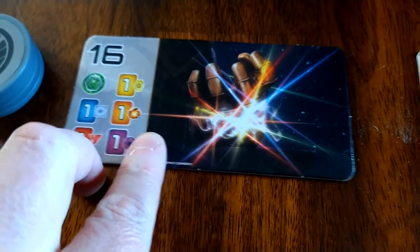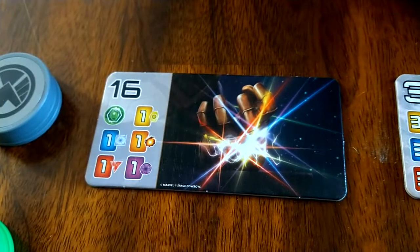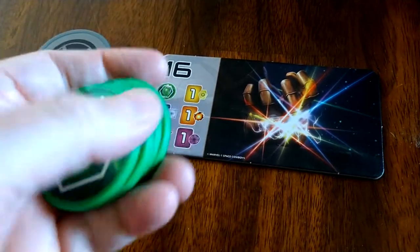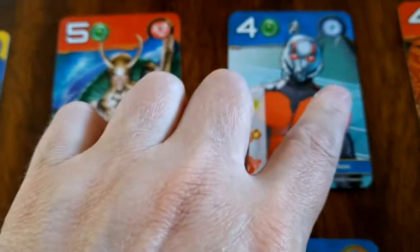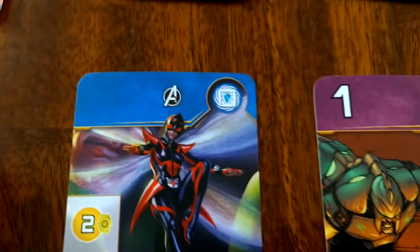On the cards, you have your superheroes, and the art is really good — the drawings are great. For those who have played Splendor before, you now have Infinity Stones instead of gems. There are still three levels of cards. The level three cards have a higher point value, while the easier cards to build may not be worth any points. The game engine-building works the same way.